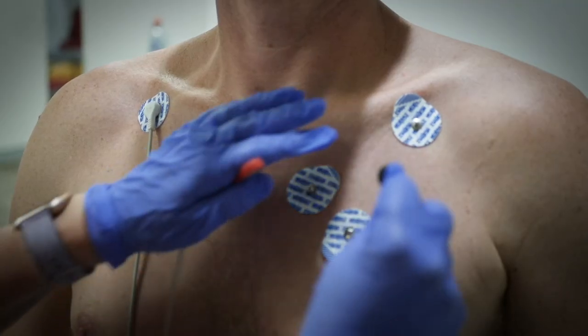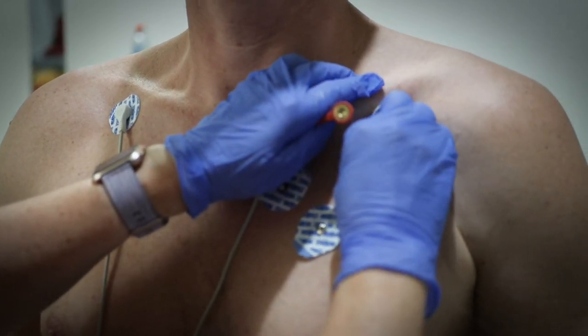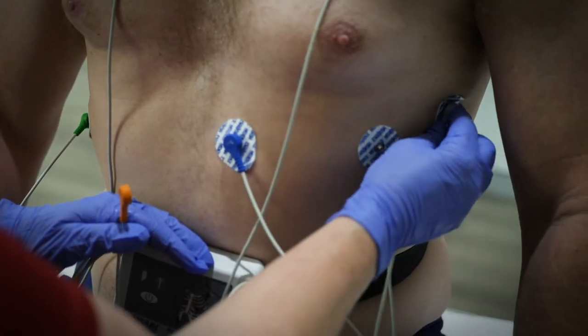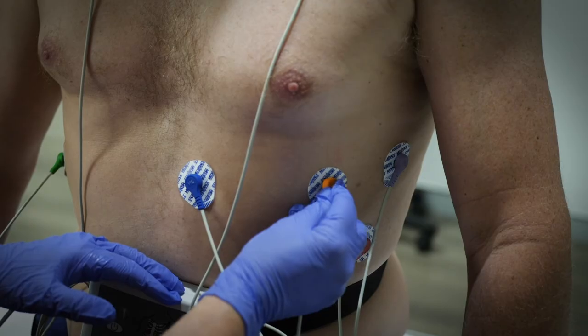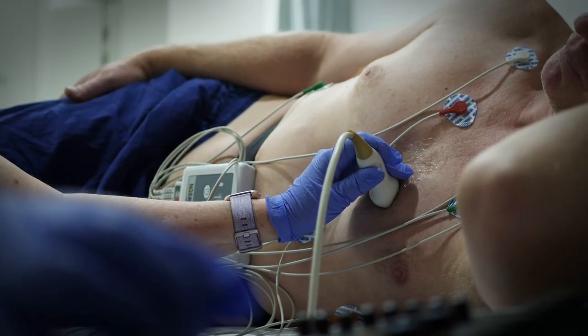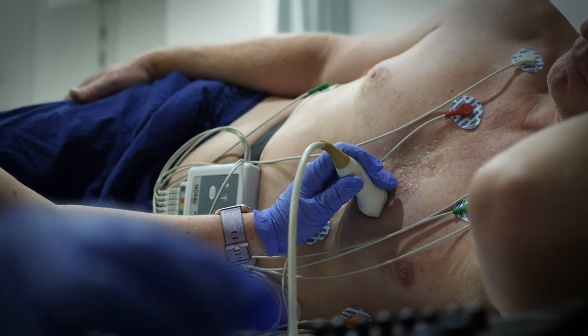We will connect 10 sticky electrodes to various parts of your body. These sites will be cleansed first with alcohol wipes. Some men require a small amount of shaving to ensure good electric contact between the electrode and skin. The electrodes are connected to the leads to provide signals for the ECG to record.